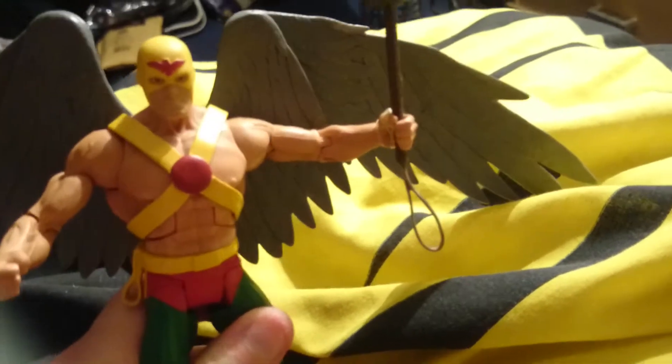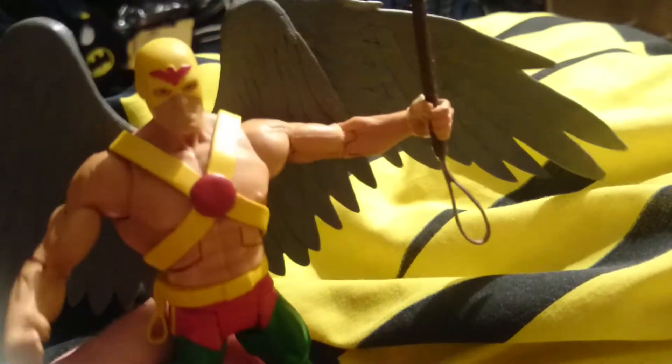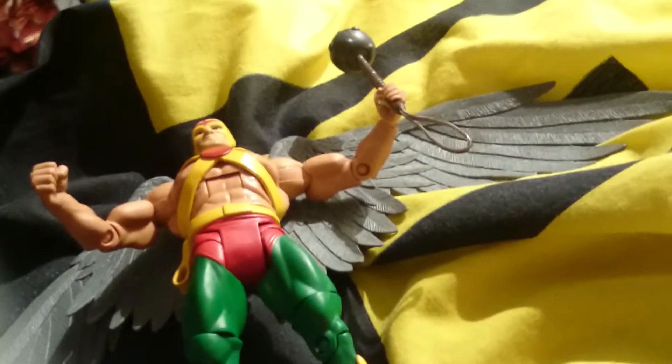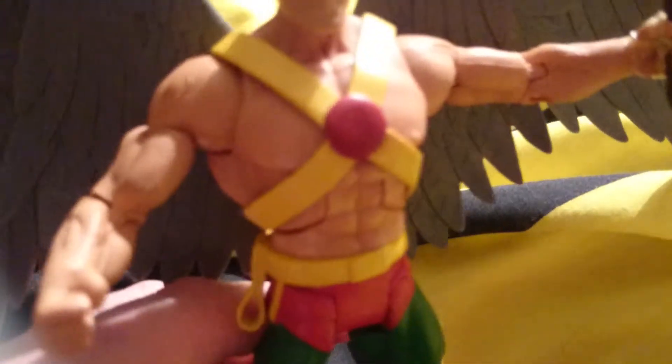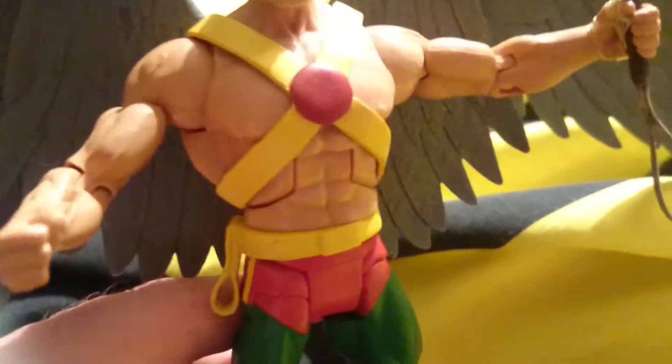He's very detailed. So this is a Hawkman figure. I managed to pick it up at MCM Comic Con in Birmingham for £12. I got Hawk Girl from Legends of Tomorrow for $25 but lost her, sadly.